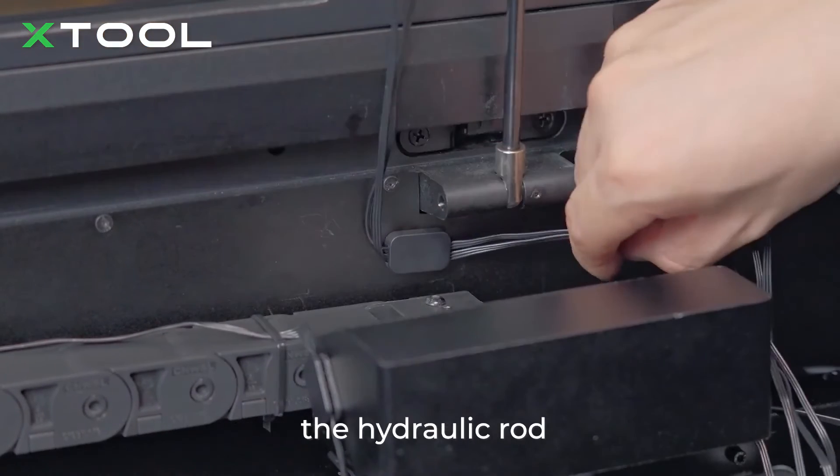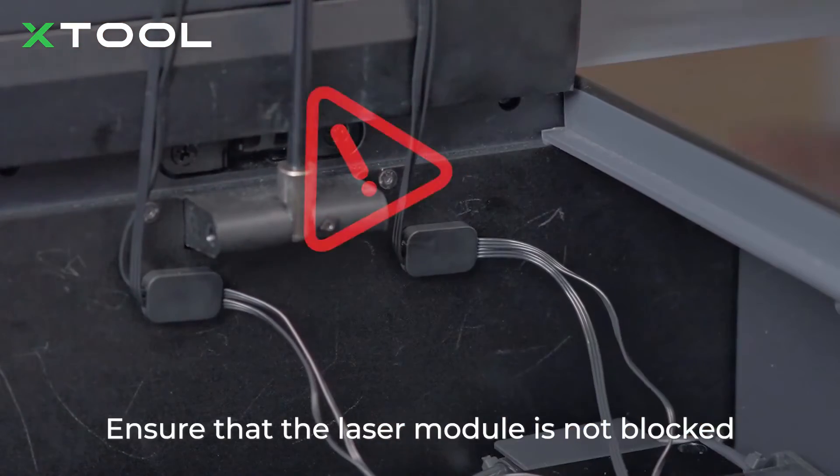Pay attention to the position under the Y-axis rail. Ensure that the laser module is not blocked.